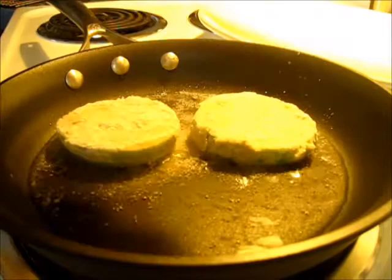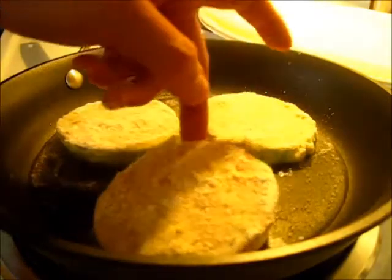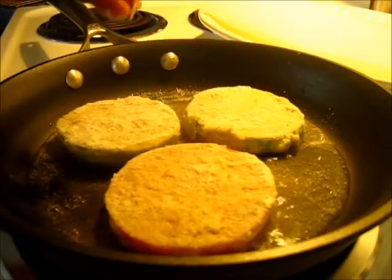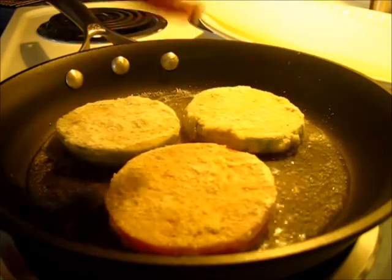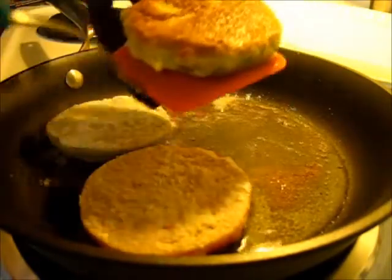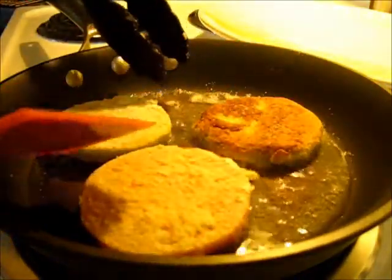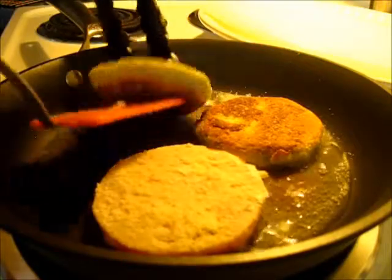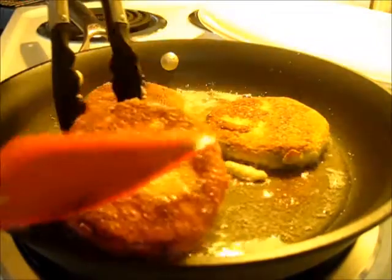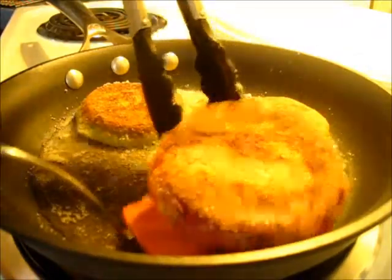Add one single layer of these delicious green tomatoes in your frying pan. These are going to fry anywhere from two and a half to three minutes on each side. It's been two minutes and now I'm turning them over to the other side — look how beautiful and golden that looks! I'll give them two minutes on this side as well. Look, there's the green-red tomato and it turns out just as golden.